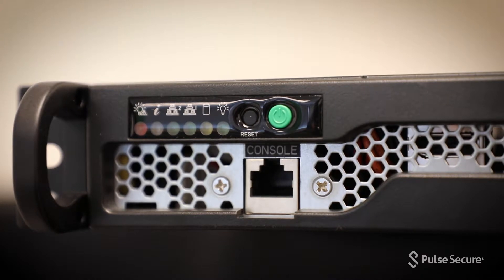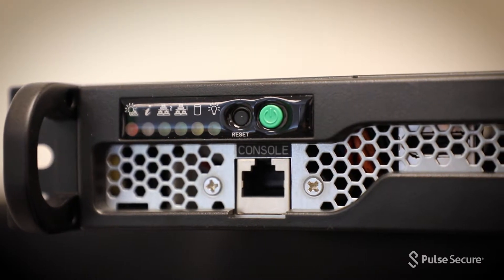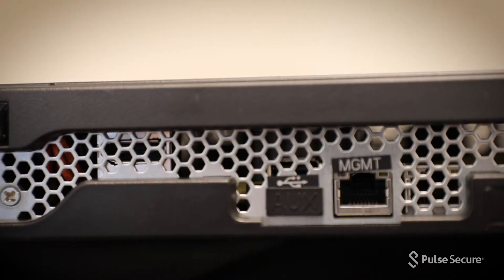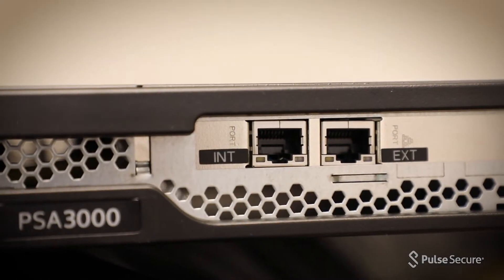The appliances feature front-facing controls and indicator LEDs, an RJ45 serial console port, a dedicated management port, and two 1-gigabit Ethernet ports.